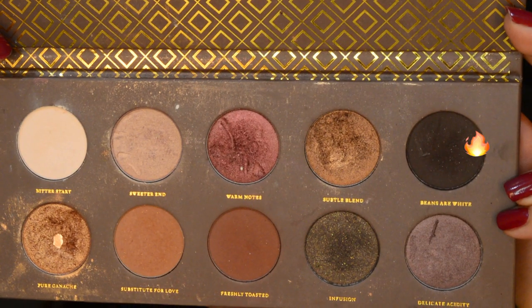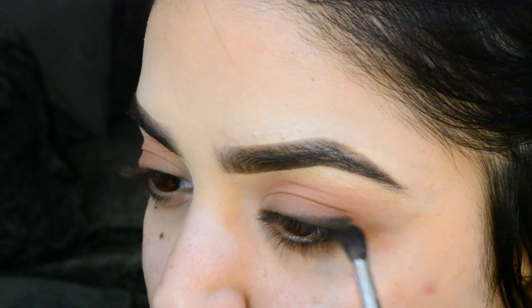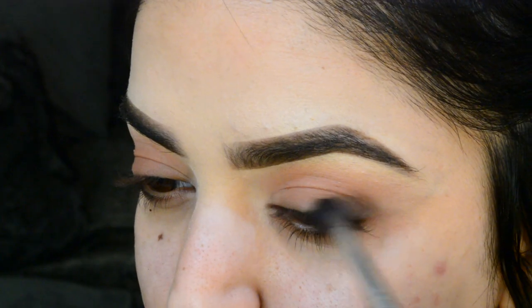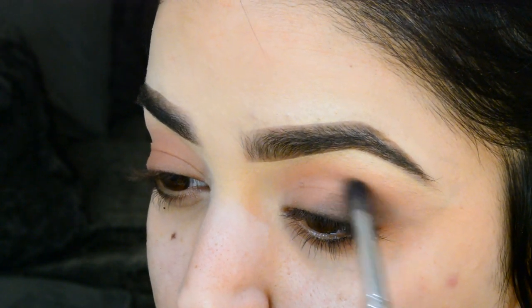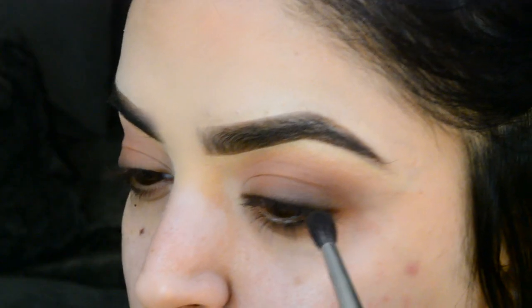I'm going in with the Zoeva palette and I went in with a lighter brown shade underneath the transition color just to create a nice gradient. Then I went in with another darker brown shade again underneath that to create more definition.